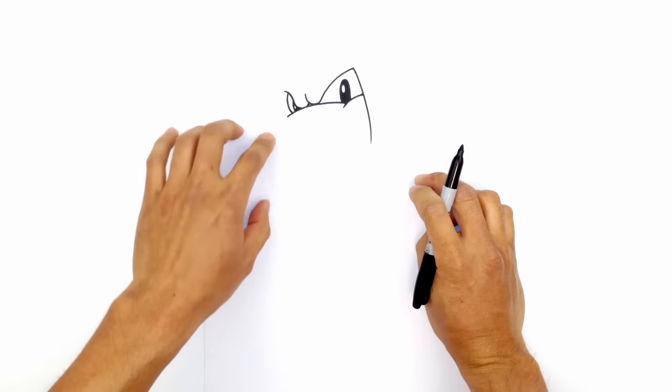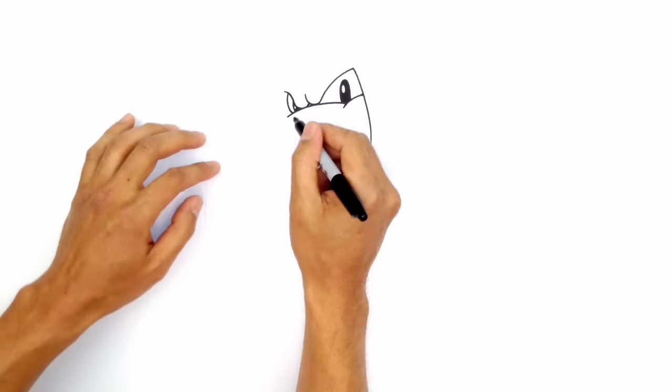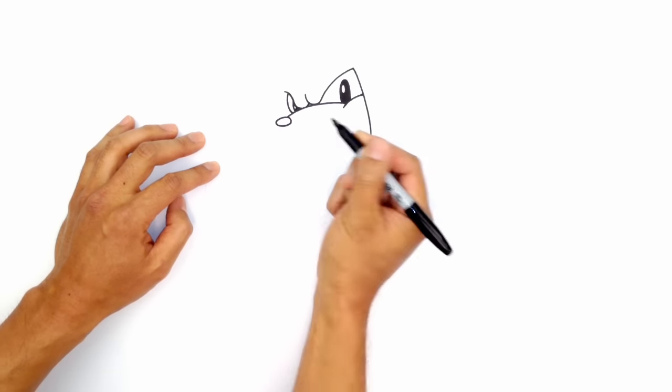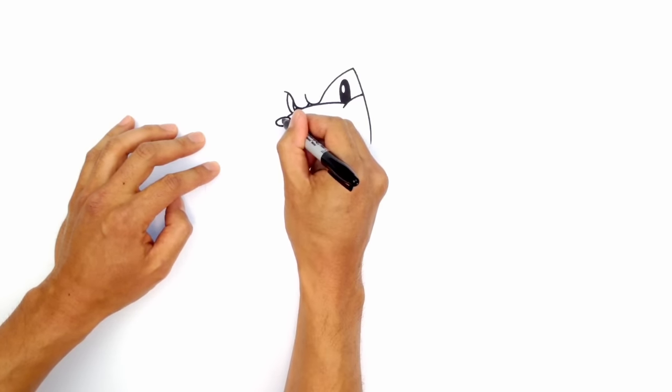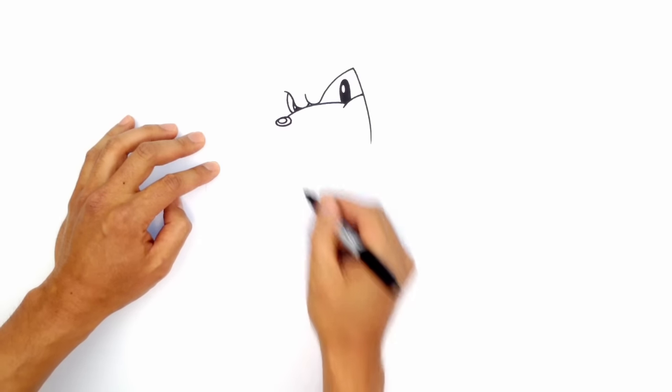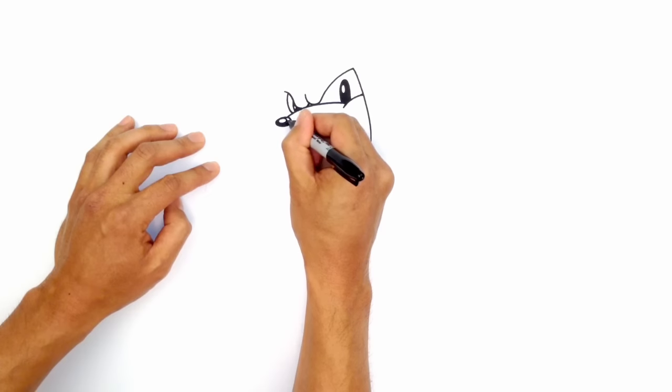Now that we have that in place, I'm going to draw in the nose. I'm going to draw a little oval that goes horizontal. From this tip, I'm going to curve out to the left, back, and then back around. From here, I'm going to draw a little highlight at the top — another smaller oval. I'll color the area in black.